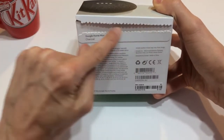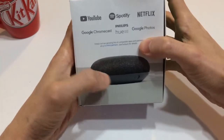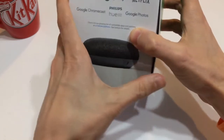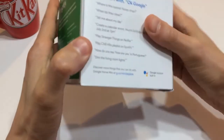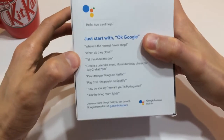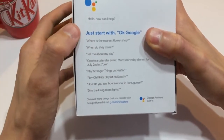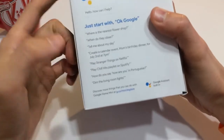Full disclosure, I already opened it, but I'm going to pretend as if I didn't. As you can see, I got the charcoal colored one because it's black and I think it looks a little bit smarter. It does come in other colors — I think it comes in white and maybe some others. Charcoal hides a little bit more, especially with the decor in my house. The box is pretty nondescript.